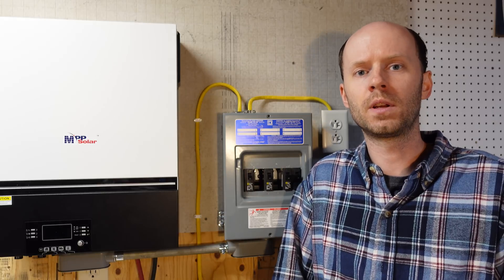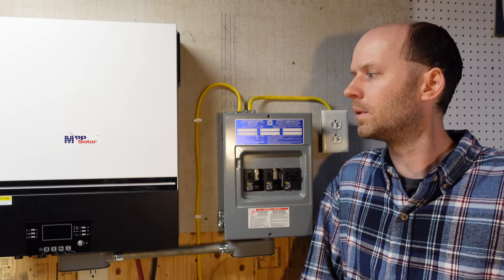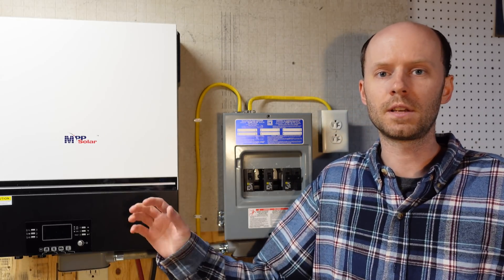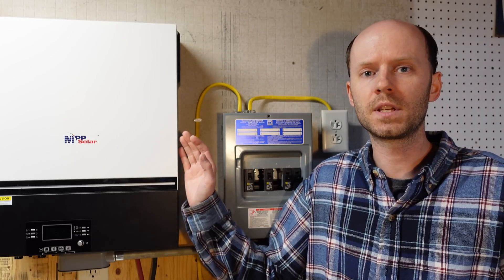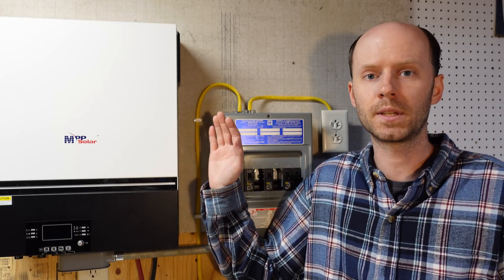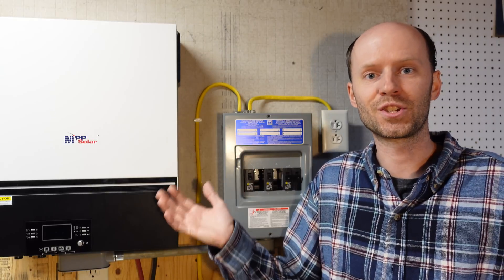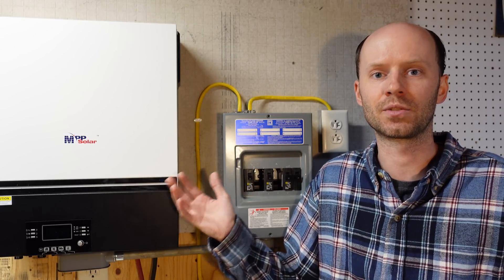That brings me to the next point: many people had asked why you would ever want to remove that screw. Before I get into that, I want to say that my opinions in this video are specific to this inverter, specific to US split-phase power, and specific to completely off-grid use — I do not have the AC input connected to this inverter, so it will only ever operate in off-grid mode. Additionally, I am not an electrician, so if you have any questions I would suggest contacting a licensed electrician.